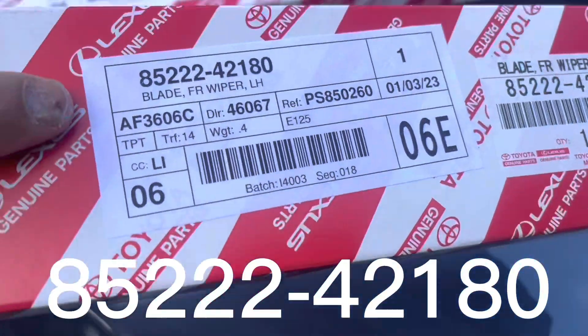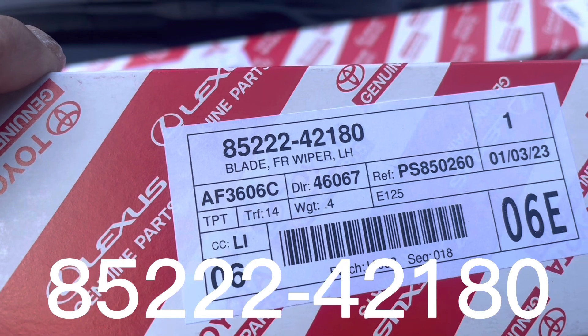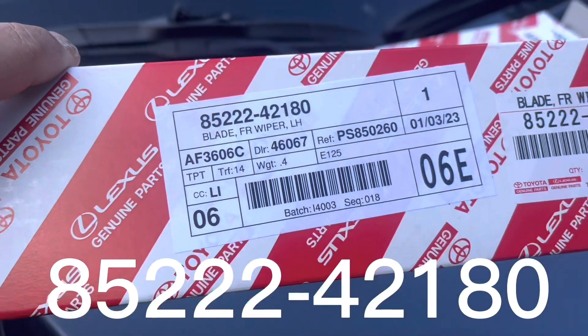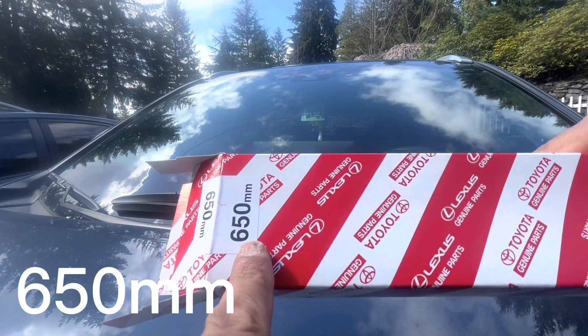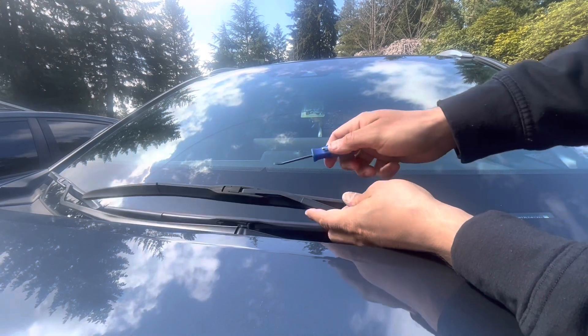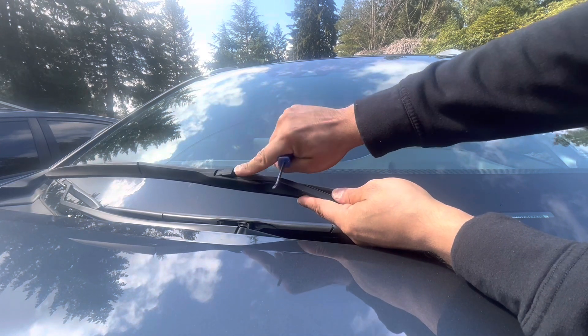The part number is a little bit different for this side — you've got an 85222-42180. These are official OEM wiper blades for Toyota, 650 millimeters. Same thing — I'm gonna go in there with my little pry bar and pop that open.